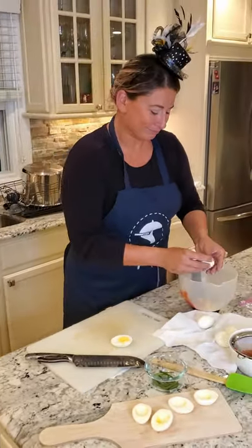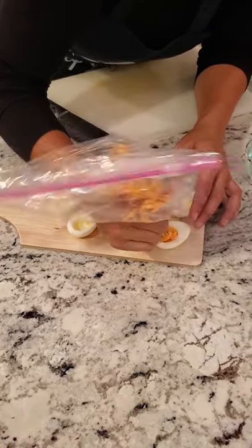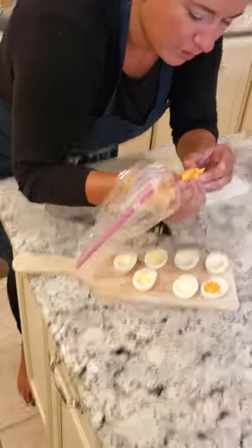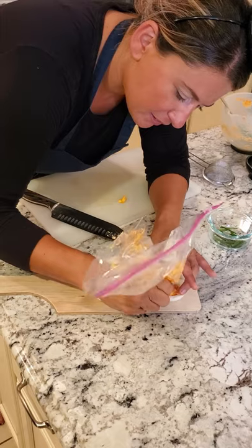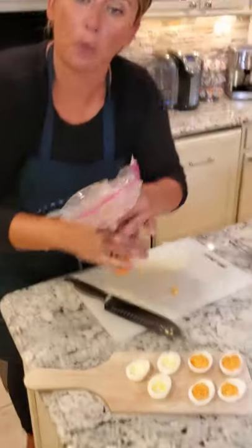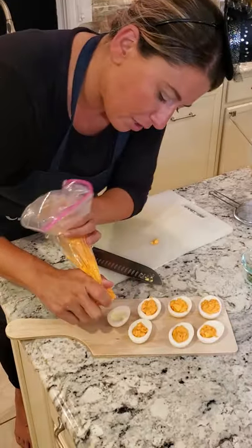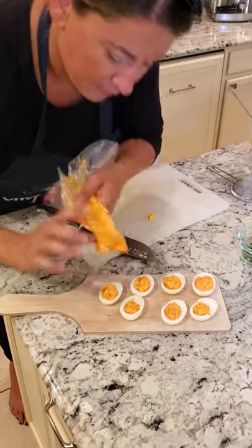Very cute. So I'm just filling my eggs — get any chunks out, just push on it. Filling the eggs up, making them look like little pumpkins. You can take a wet paper towel or a Q-tip and wipe around the edges so they look nice and clean. Just pat it down a little and finish up the fillings.